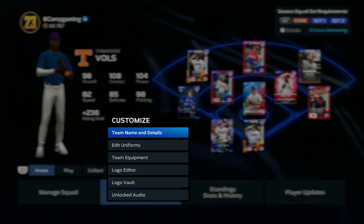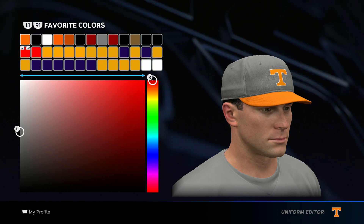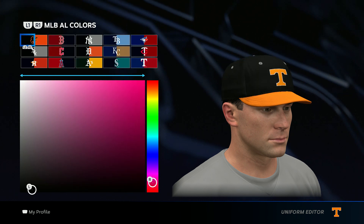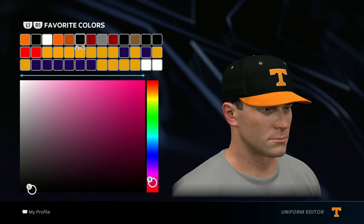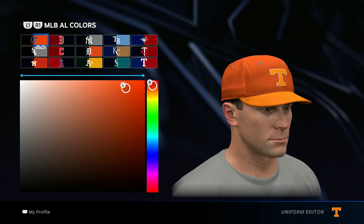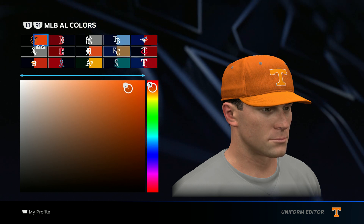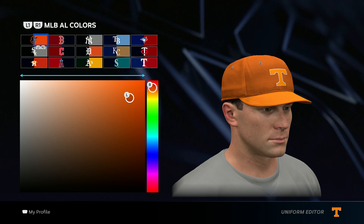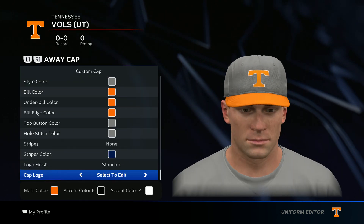Now get back to customize and edit uniform. There are really four colors I use: orange, black, white, and gray. The gray I got from the New York Yankees. For the orange, go to the Orioles, drag the right analog stick down a little bit, and then the left one until about right here — then you have the orange.